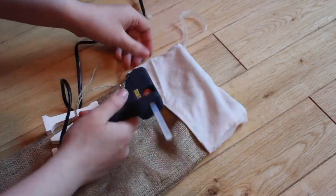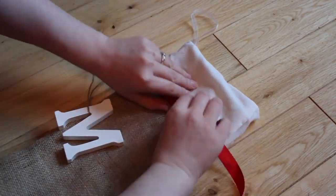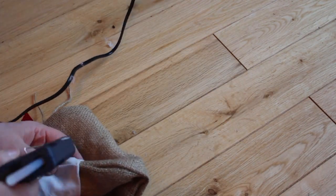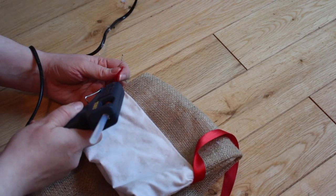Go ahead and glue all of the pieces together. This whole thing you could also do by hand or on the sewing machine — the first two, mine and Gary's, I actually did on the sewing machine, but my sewing machine is broken at the moment, so I just did it with a hot glue gun.